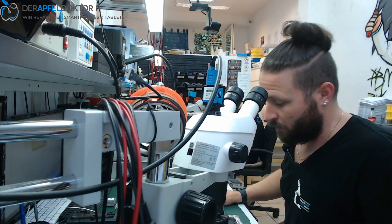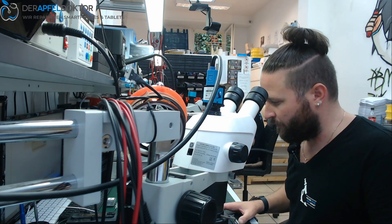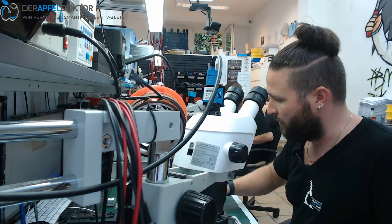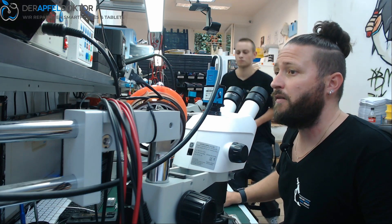Thanks Ilya for that — he's a really great technician. He left the MacBook here because we didn't have any backlight ICs in stock, but now we have them and I can fix the device.